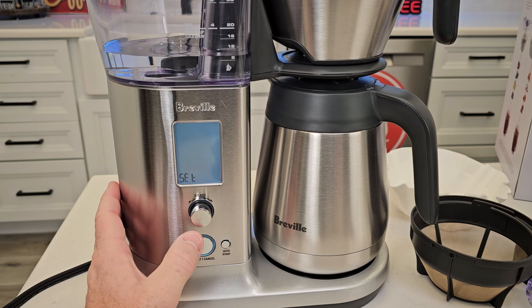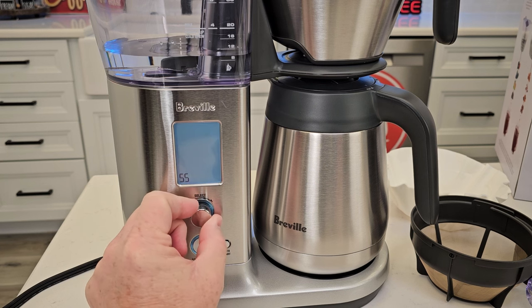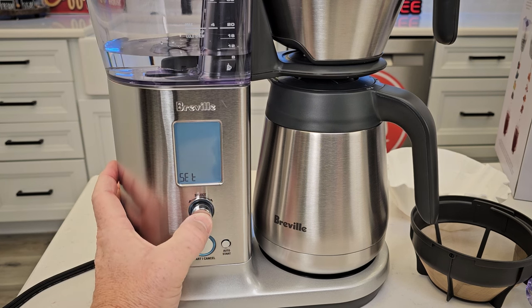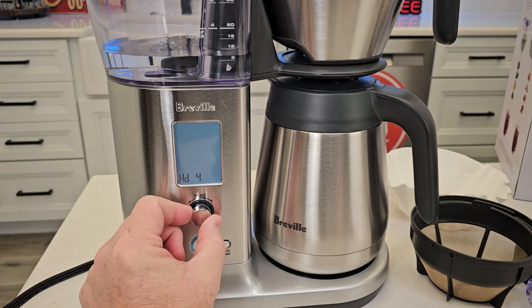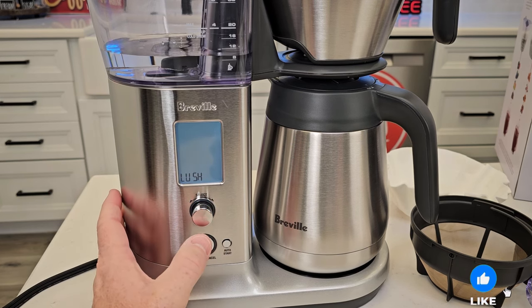Press the select button again. Now we're back at the hard water and the softness setting. So again, you don't rotate the dial at first. You're going to press it once, and now I can rotate it. Again, I'm going to put three and select that hard water.